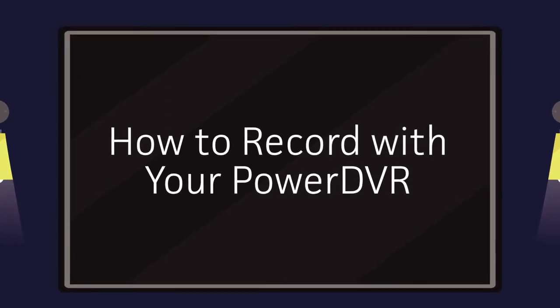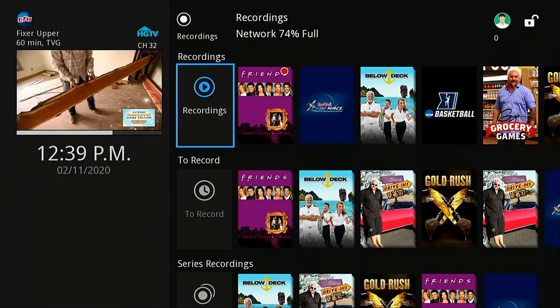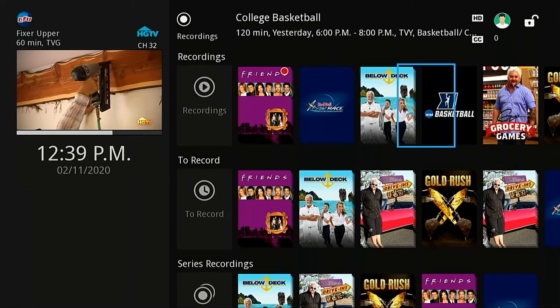With your Power DVR, you can record an unlimited number of networks and store up to 150 hours of HD programming for up to six months.